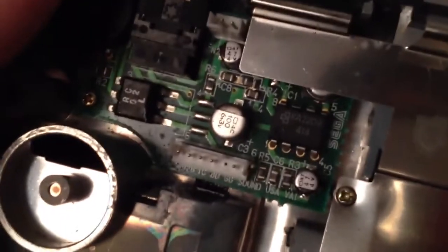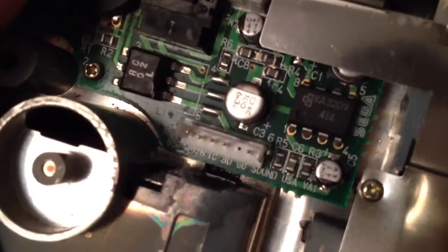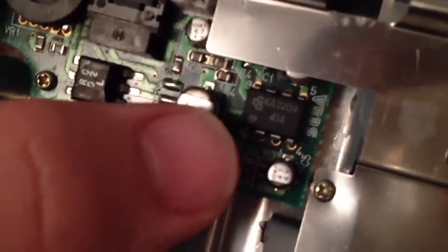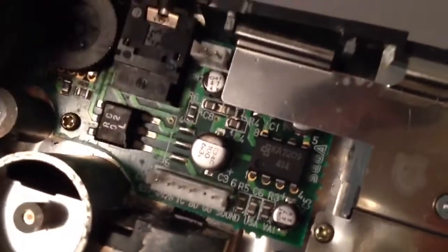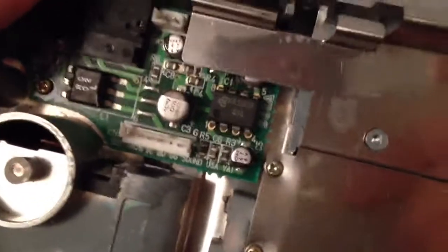This is the soundboard - I believe it's the volume board - but there's no bad caps or anything on it, and usually it gets really loud. It's not muffled or anything. The buzzing noise is coming through the normal speaker and through the headphone jack, so I don't know if it's like the audio amplifier or something has something wrong with it. But that's the only problem with this Game Gear - it makes this really annoying high-pitched buzzing noise.